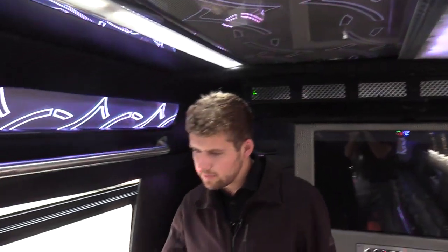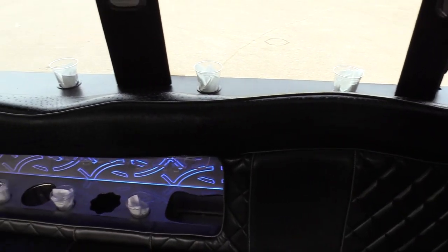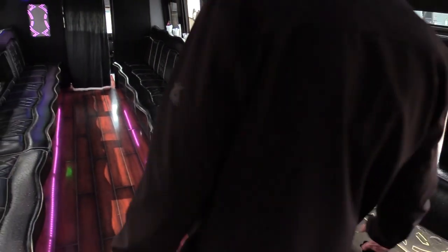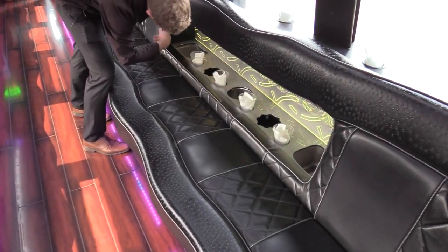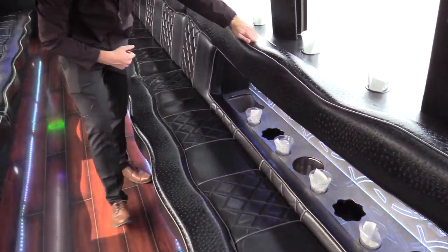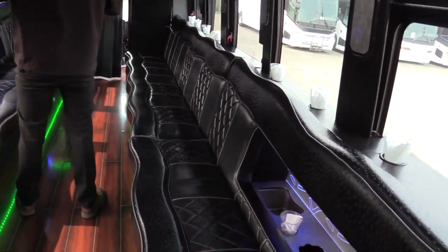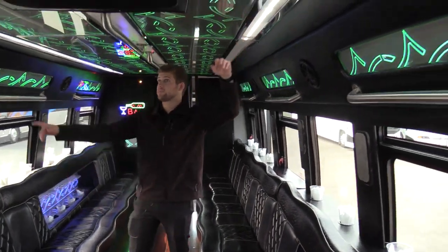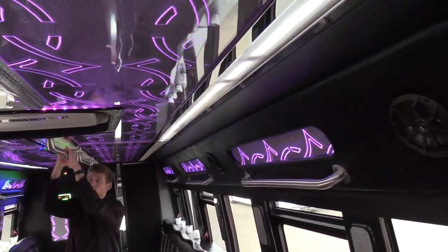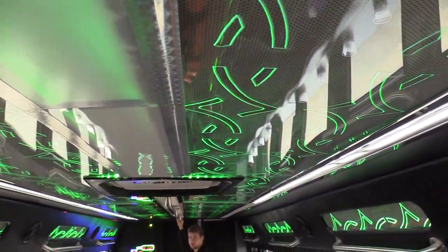Going down the passenger side of the vehicle here, here's your other bar. It's equipped just like the other one on the driver's side. You got your ice boxes there, champagne right there, champagne glasses, drinks — the whole nine yards — and also backlit. Going down the top of the bus here, we got some LED strips up top. We have grab rails up top here, so people moving down the bus have places to grab onto.